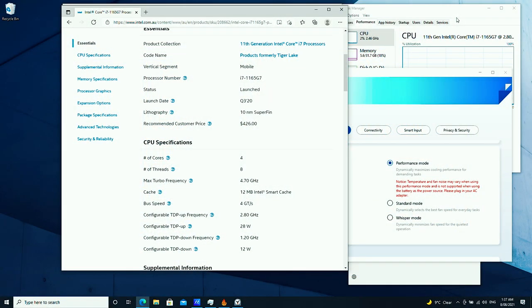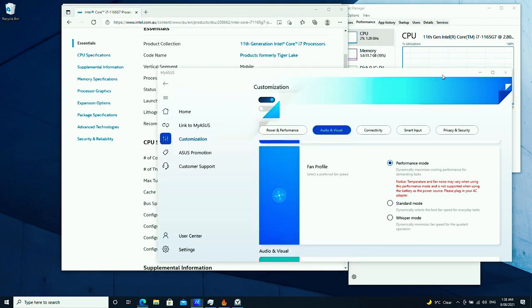Let's look at the processor behavior. This unit is configured with an i7-1165G7, which has a maximum turbo boost of 4.7 GHz with a base clock of 2.8 GHz at 28W TDP, and it can slow down to about 1.2 GHz at 12W TDP when running hot. I've set the computer to performance mode in the Asus app, allowing the fan and power to go at maximum.